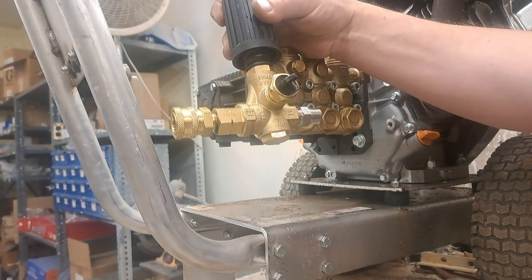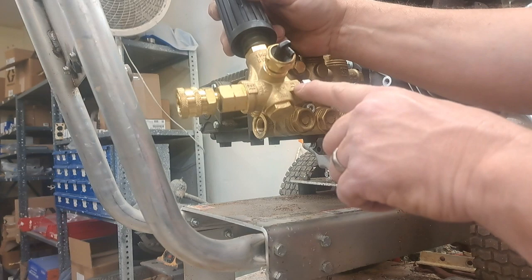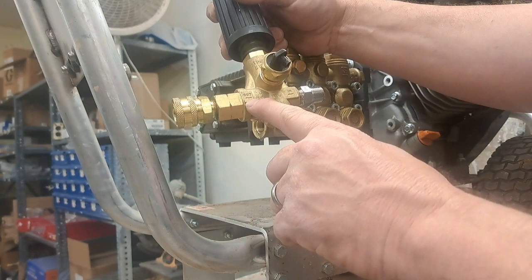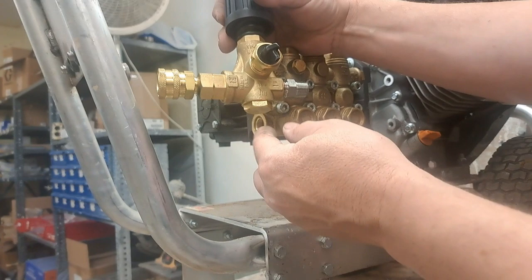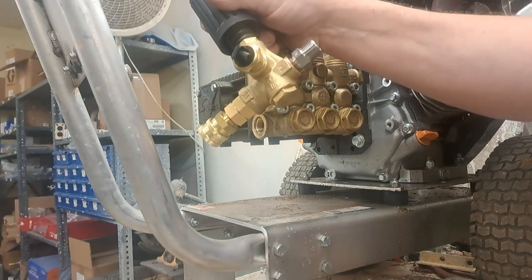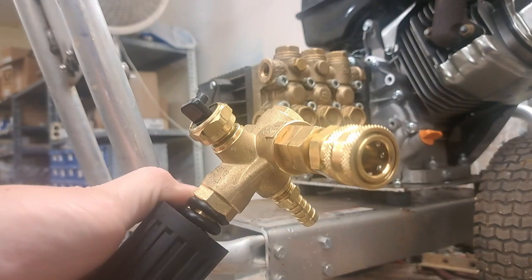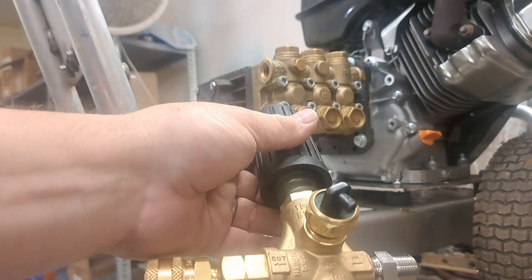This one already comes plumbed from the factory. As long as you can read, this is pretty simple — 'IN' means water's coming in, 'OUT' means water's coming out. There's also a thermal dump on this unit. When the temperature gets too hot, water comes shooting out of here to keep the pump from overheating. I have videos on what this item is for and how important it is.